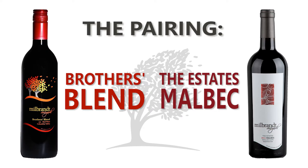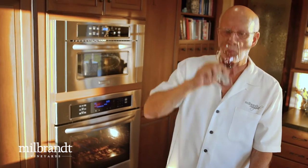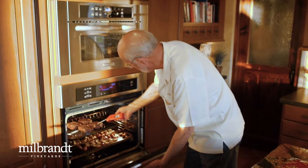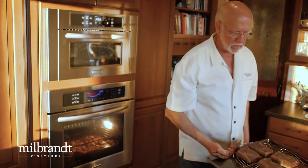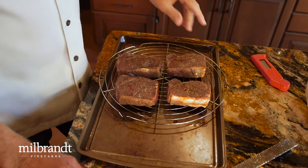This evening with the steak we're going to try a couple of wines — our Brothers Blend, which goes well with most any meat, and then as we sit down to eat, we're going to ramp it up with some Malbec from our Estates series. Meat and Malbec — that should be a perfect pairing. It's time to check the steak and maybe check the wine. Just inside that steak it says 125, and this one is 128 — I think they're ready to come out. These don't look too much different than when they went in; the fat has started to render just a little bit, but the meat is still a maroon color. I'll put some foil over this and let them rest.